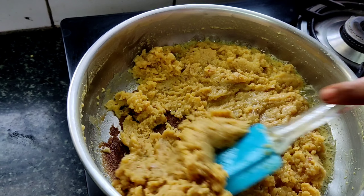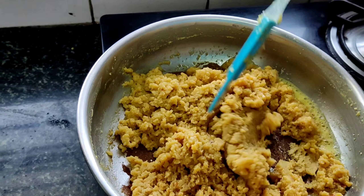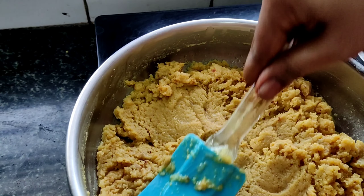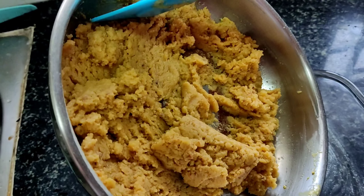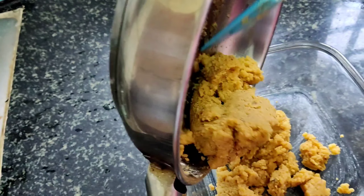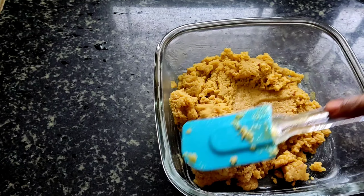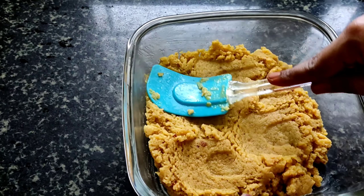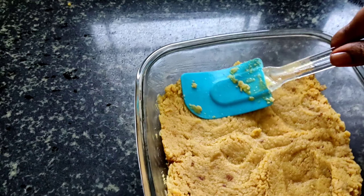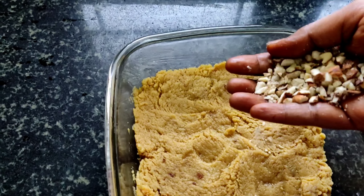Add one cup Bengal gram flour or besan. Mix well and stir continuously. Continue to stir and fry the besan till it starts having a nice nutty aroma. Now add one cup condensed milk.